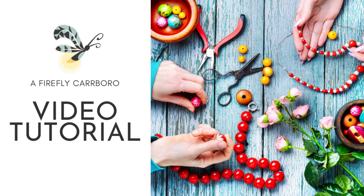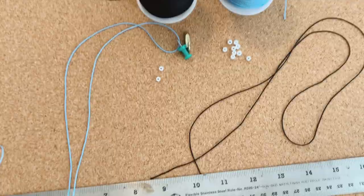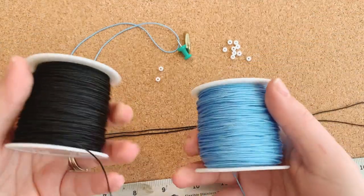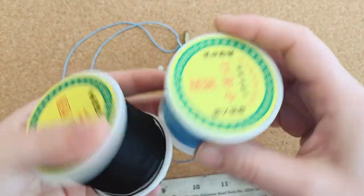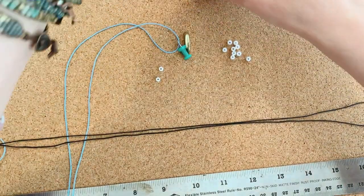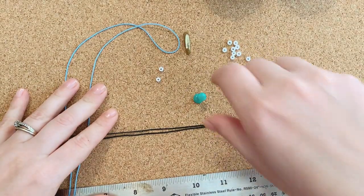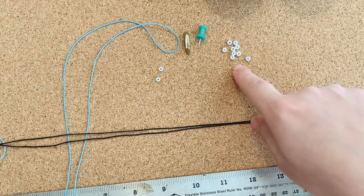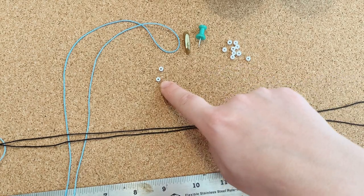Hey and welcome to another Firefly beading tutorial. In this video I'm going to be showing you how to make a macrame beaded bracelet simple like this one. It will fit most sizes up to a size 7 wrist, so kids to a size 7 wrist. I'm going to be using Chinese knotting nylon, 1 millimeter or 0.8 millimeter size, in two colors. I also have some pins and a bulletin board to hold everything in place. I have nine beads for this pattern in size 6-0 Miyuki seed beads, plus an extra two, so 11 beads in all.